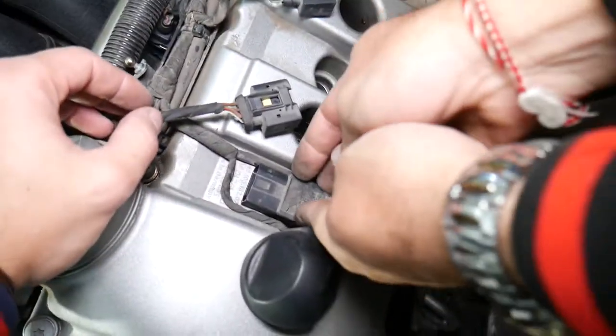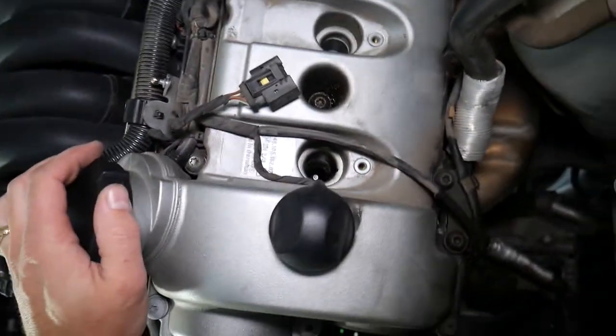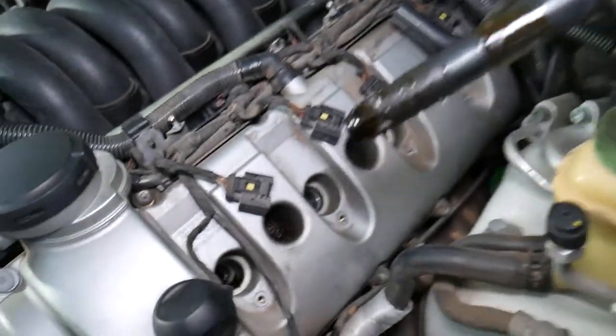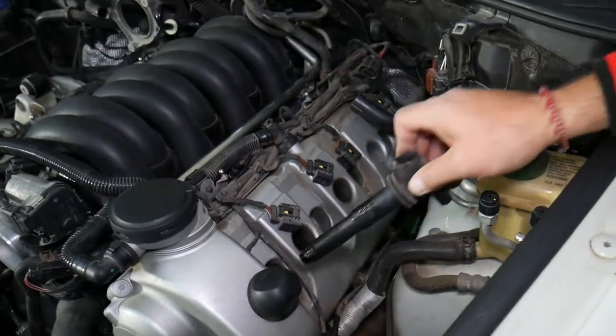Another one — now we have this one here. Full of engine oil all the way — check it out. I'm surprised we don't have an engine miss because of that leaking valve cover gasket. It's terrible.